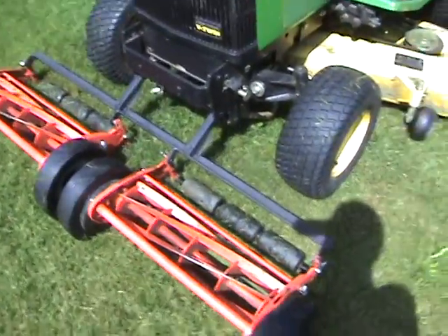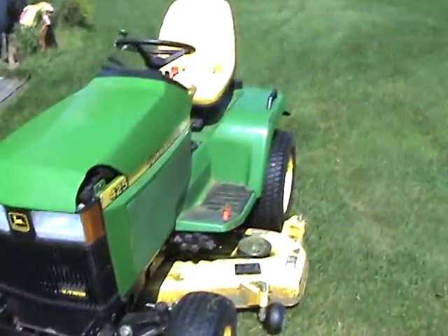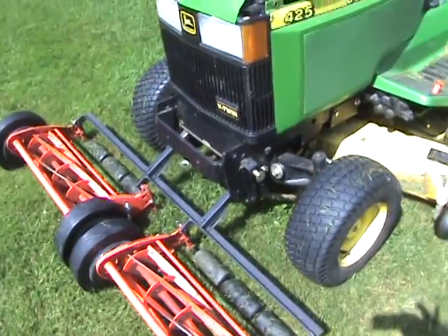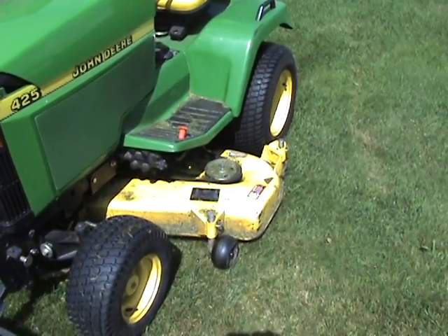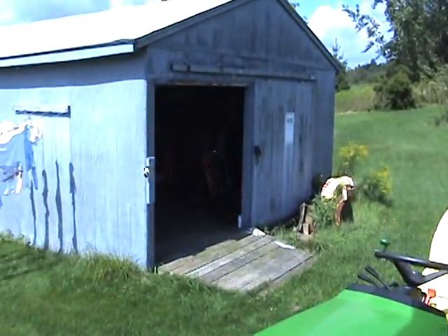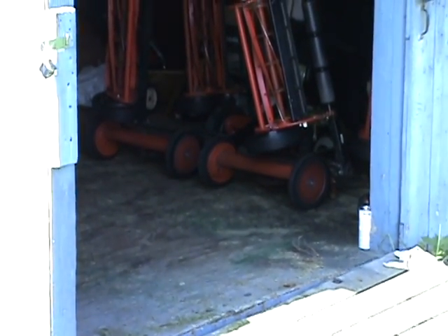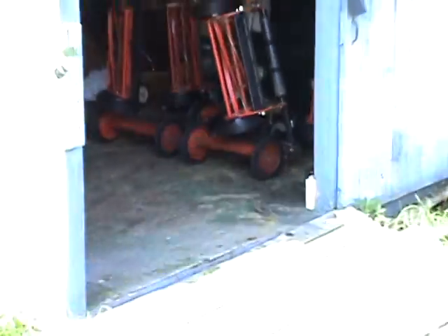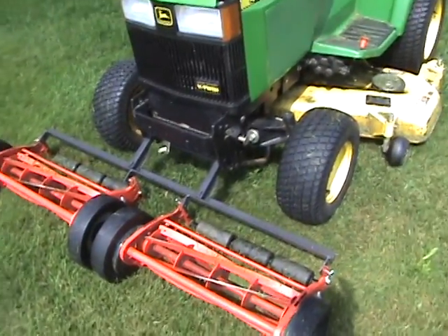Here's an update on the reel system. As mentioned in parts one and two, if you haven't seen those yet you might want to watch first. I've got reels attached to the front of my mower because when they follow behind, the wheels on the tractor knock the grass down and it stays laying over, which means the reels can't cut. So I've moved just two of them out front to address this.